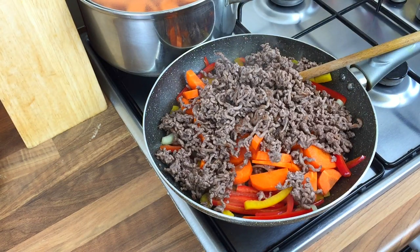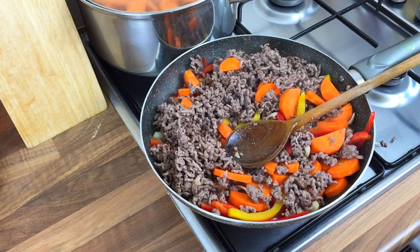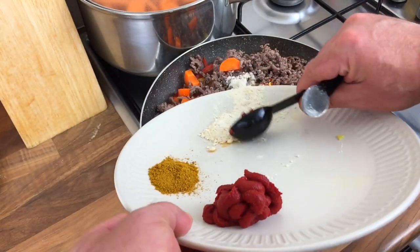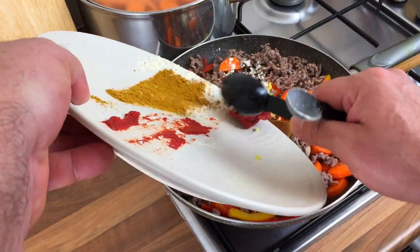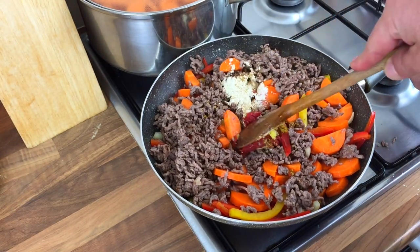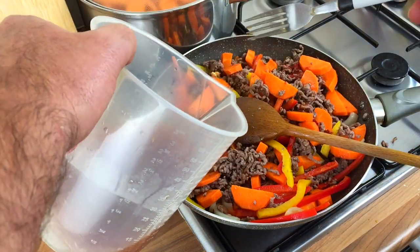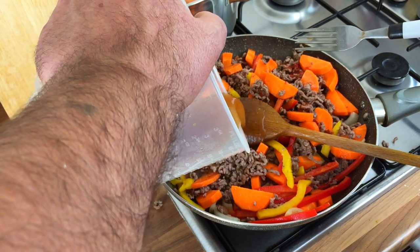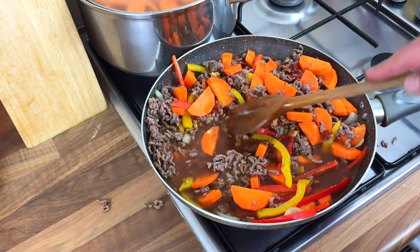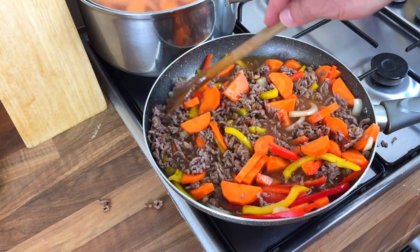I've got a big enough pan — it's quite filling this is. Now get all your seasoning and spices in, get it all in and give it a mix. Then get your stock in — 450 ml with two stock cubes. Mix it all together and then this wants to simmer for about 20 minutes. You want to get rid of most of the juices if you can.